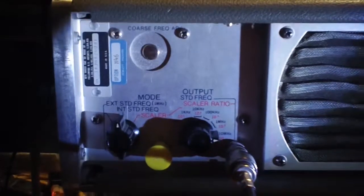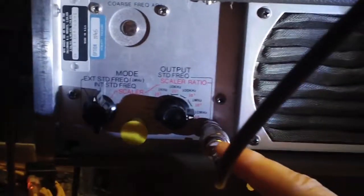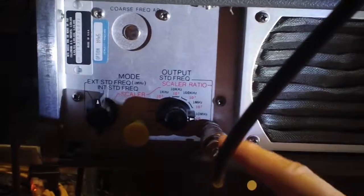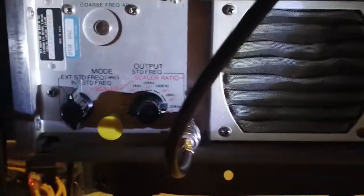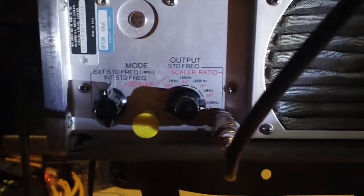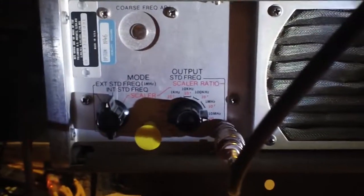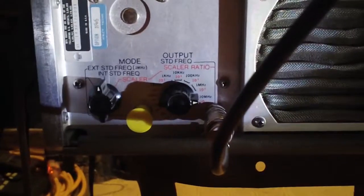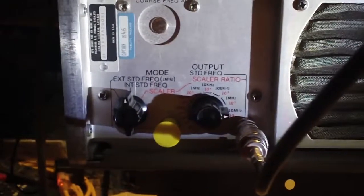Today I wanted to delve a little bit deeper into the testing of my Hewlett Packard 5245L electronic counter. We're looking at the rear of the unit right now, and this is the output for the frequency standard, which is derived from a 1MHz crystal oscillator inside a shielded compartment with an actual heating element around it. It's got an oven, it's isolated from the rest of the unit thermally, and it attempts to maintain a constant temperature for stability of the crystal oscillator.